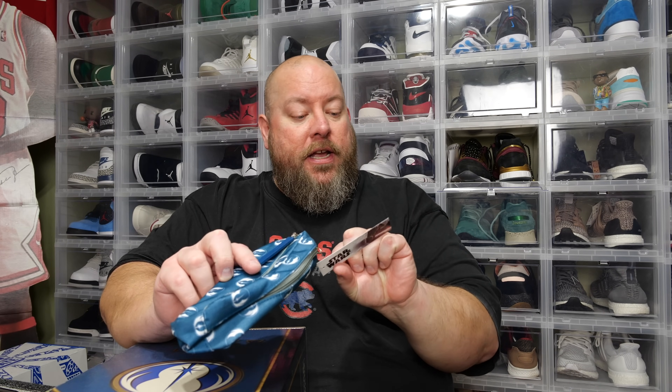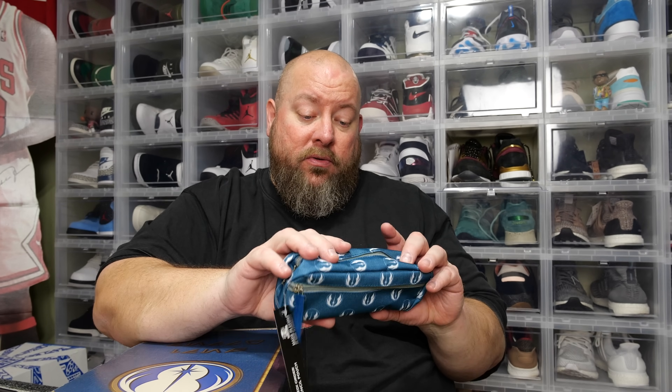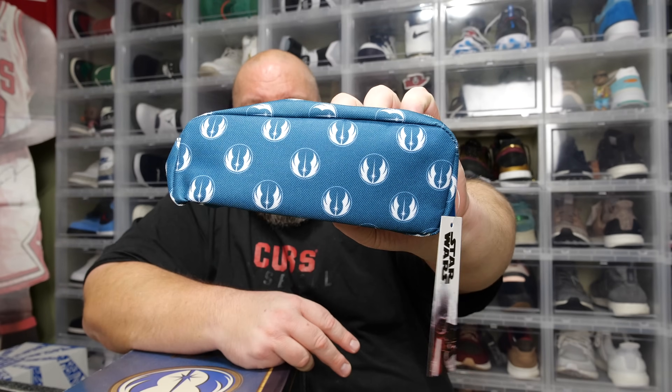Right on top, I feel something like a pouch. We have a Jedi Order pencil pouch. Great for younger kids in school, high schoolers, even people in college. It's a Jedi Order pencil pouch — not for me. I would not keep anything like this.